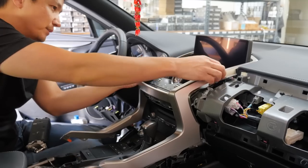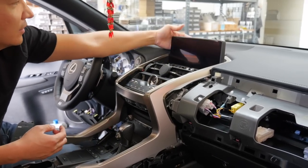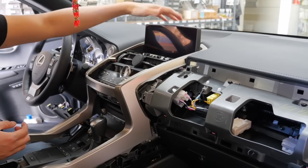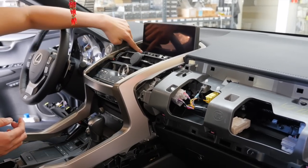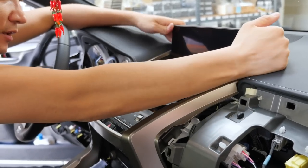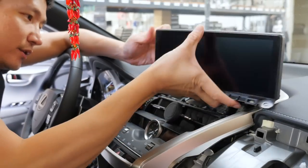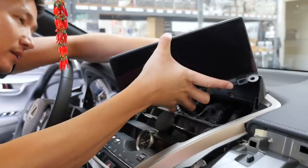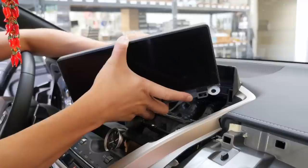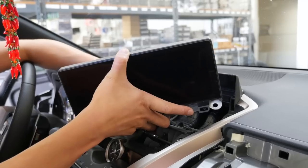Once you remove the bottom piece up to here, you'll notice two 10mm bolts holding the monitor. This trim piece is attached to the back side of the monitor, so we also need to remove the monitor with it. Unbolt those two 10mm bolts, grab hold of the monitor, pull it towards you, and unplug the connectors behind it. When unplugging connectors, never pull on the wire — grab hold of the connector itself.